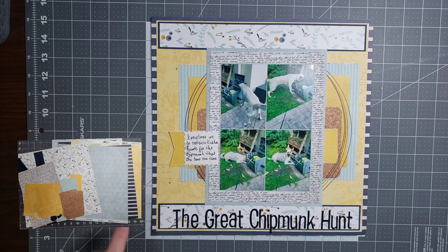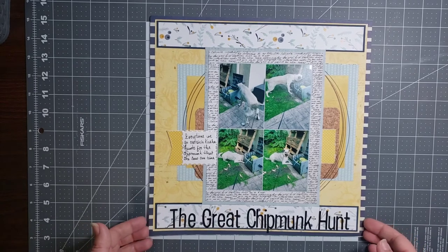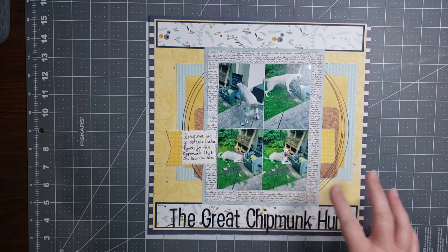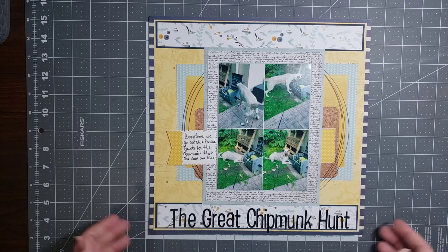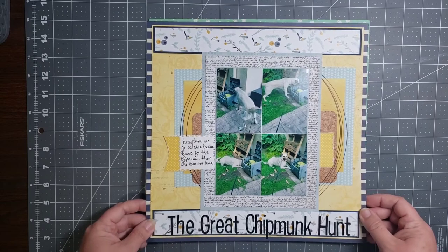The story behind this layout is our crazy dog actually literally saw the chipmunk, and it ran to the hose reel. For a while after that, every time we went outside, that's immediately where she went — to that hose reel — because she just might see the chipmunk again. So that's our crazy dog Kayla looking for the chipmunk.